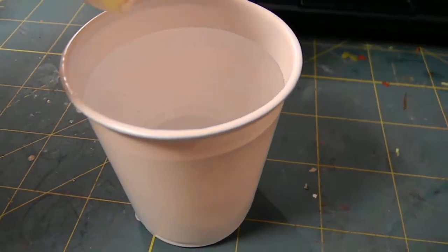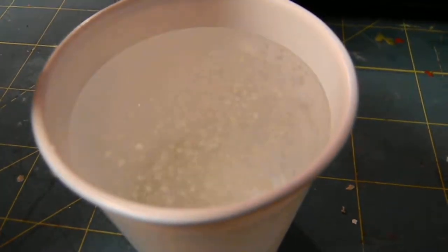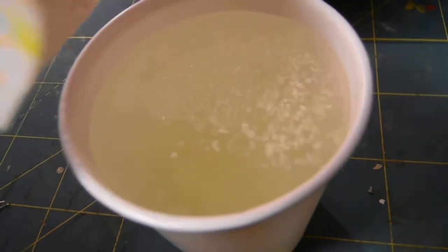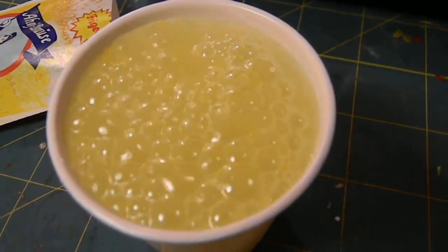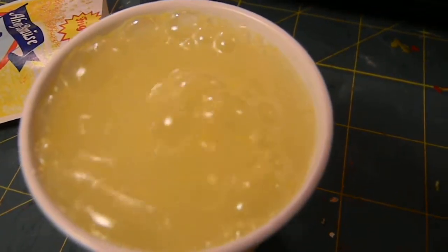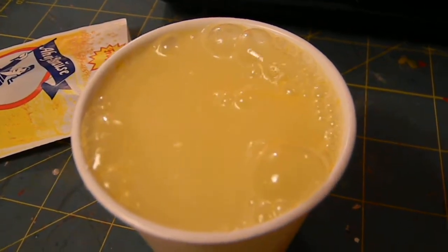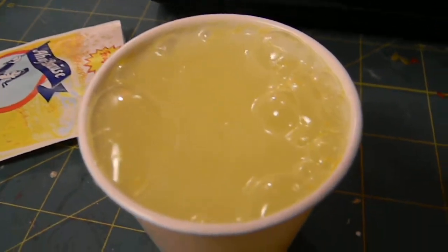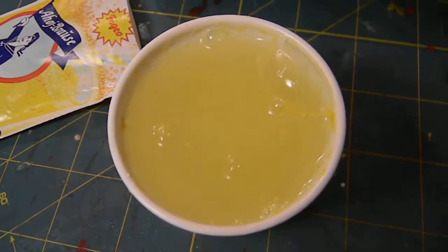So add water to this, and it starts to bubble. Oh, it's kind of hard to see, but this one is just bubbly. That's a pretty color. I probably should add more water. That's just like epic.